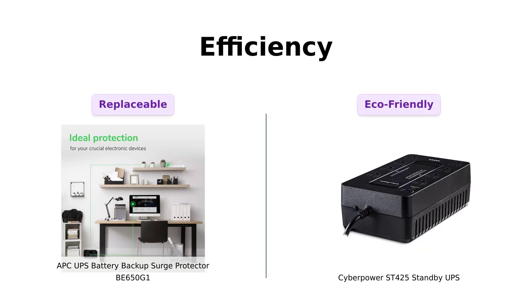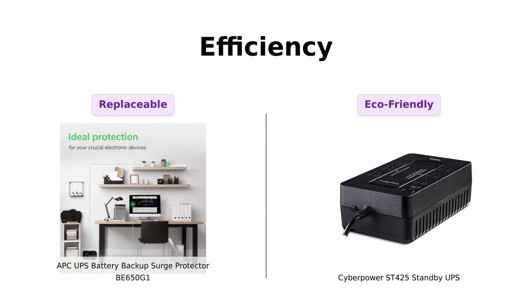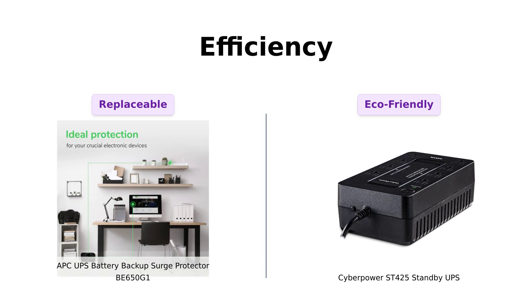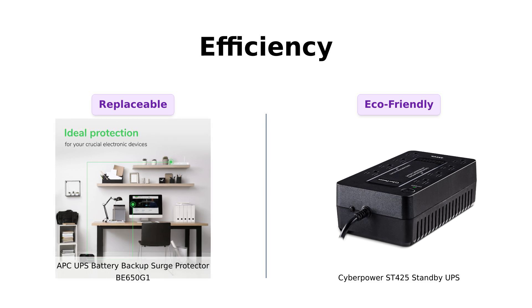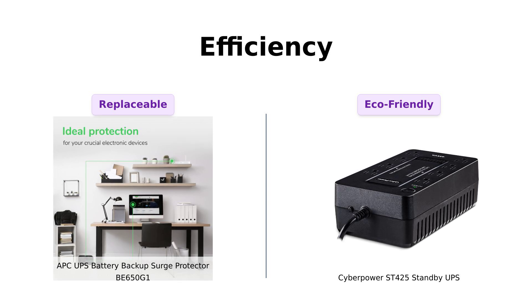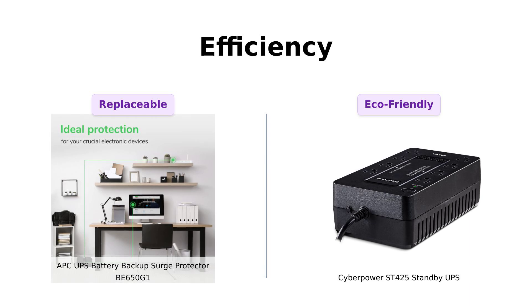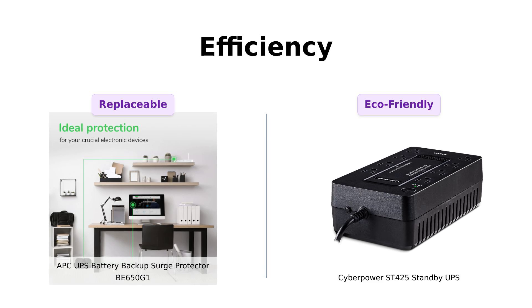And here's a fun fact. The CyberPower boasts a GreenPower UPS high-efficiency design, which eco-conscious users love. APC users, however, praise the replaceable battery feature, highlighting the long-term value it offers. Reviewers of the CyberPower often mention its energy-saving design as a major plus, while APC users feel reassured knowing they can replace the battery when needed, ensuring longevity of the device.